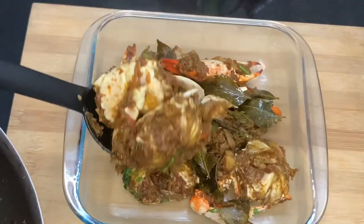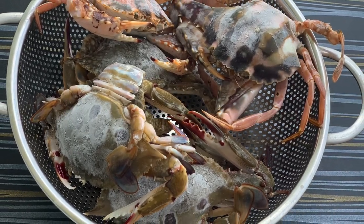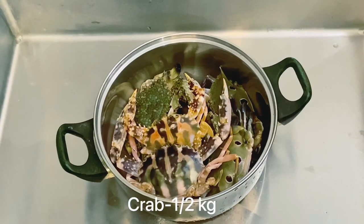Hello friends, Assalamualaikum! I am going to eat rice. It's like a restaurant and it's too easy to eat.